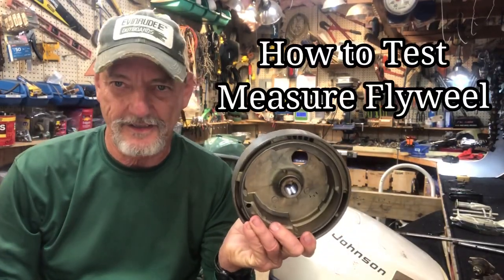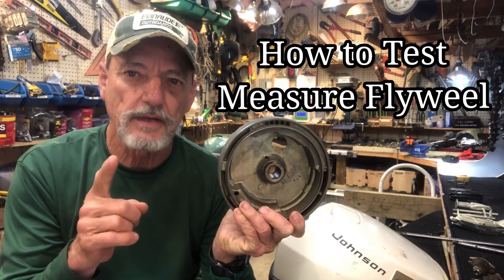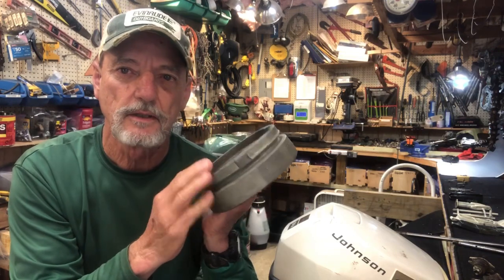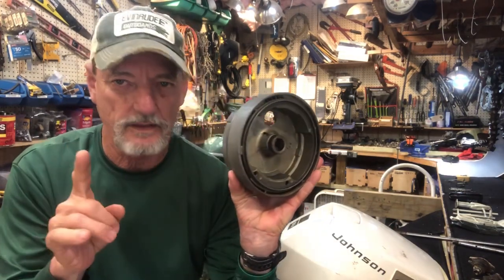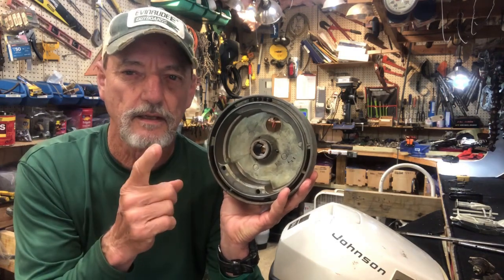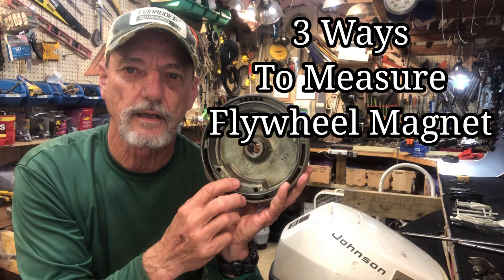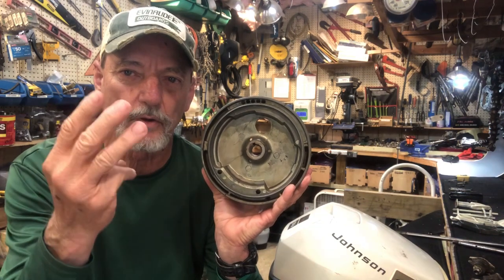Hello vintage outboard motor fans, this is T Mike here again making a video on how to test and measure a flywheel on your vintage outboard motors. I made a video previously on the basic overview of the function of the flywheel on the magneto ignition system, and now I'm going to take it a step further and give you some science behind the flywheel and the magnet inside of it. I'm going to give you three ways to test and measure the magnet in the flywheel, going from the simplest basic way all the way up to the real scientific way on the third one.